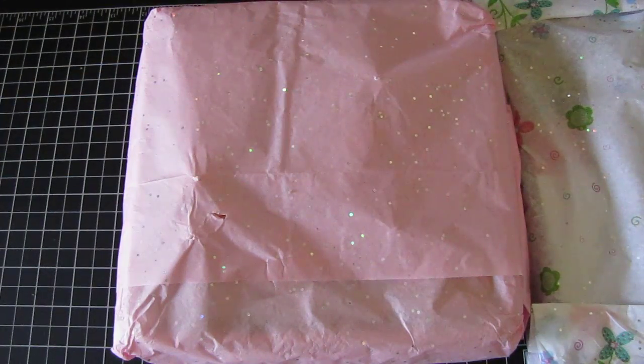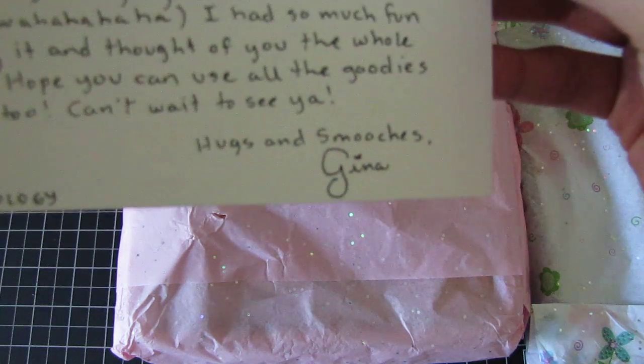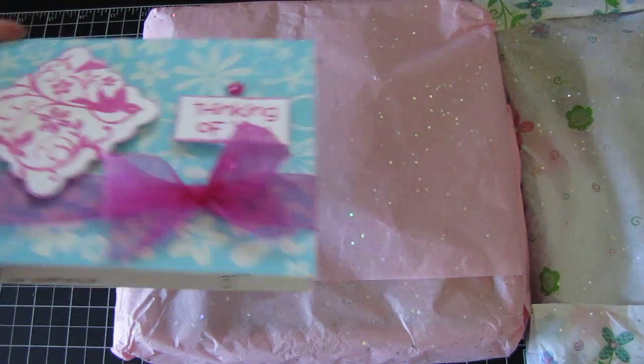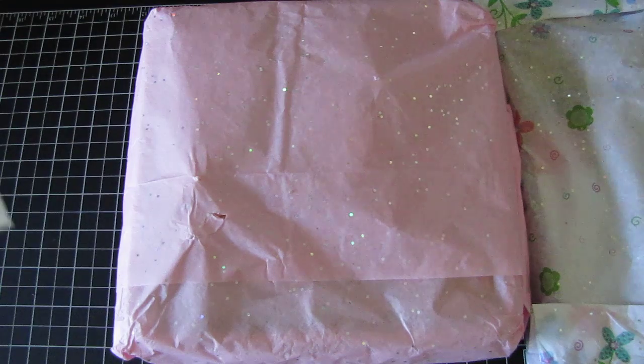The card is all embossed and says 'Handmade with Love.' Let's see who this is from — oh no freaking way, oh my god! It's from Gina! She is Scrappinology — oh no freaking way, I so did not expect this!